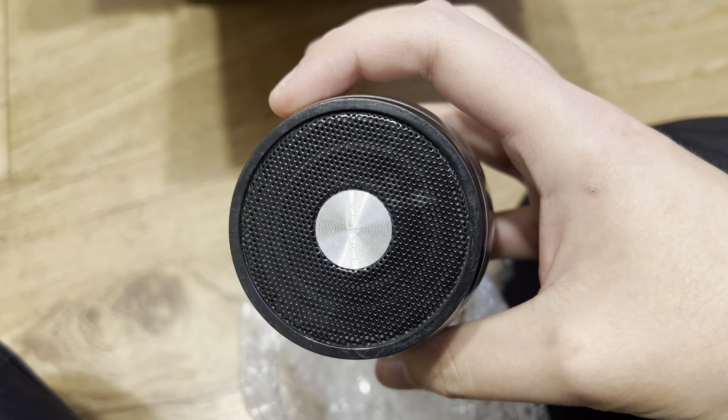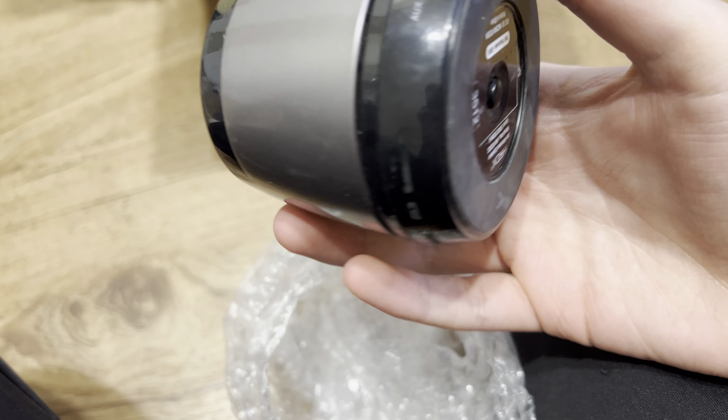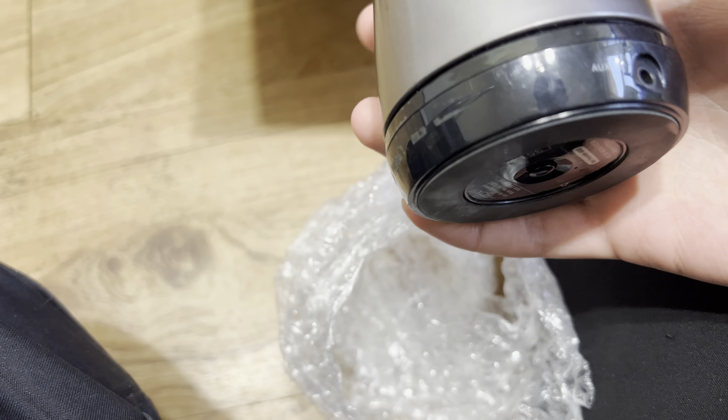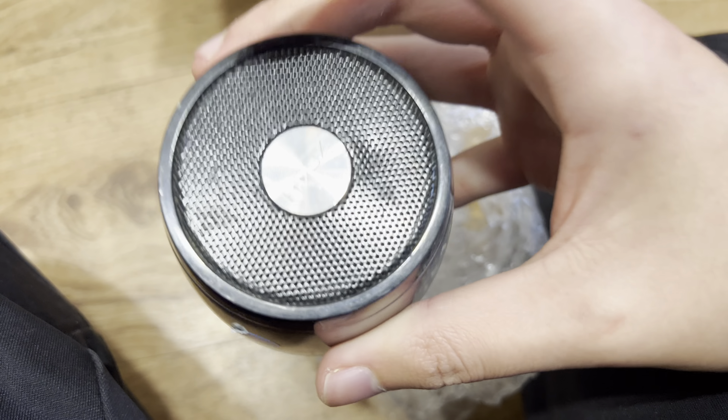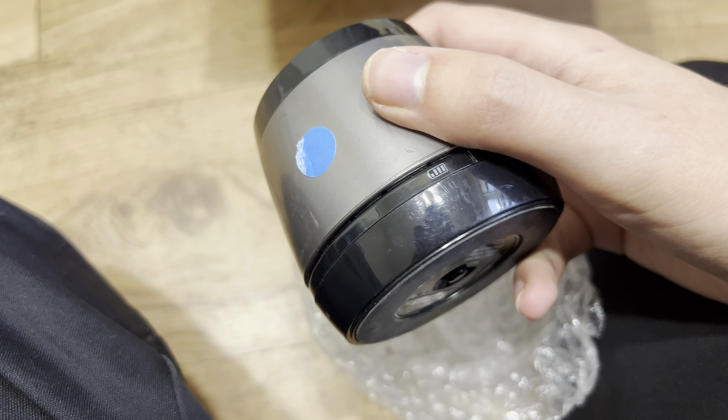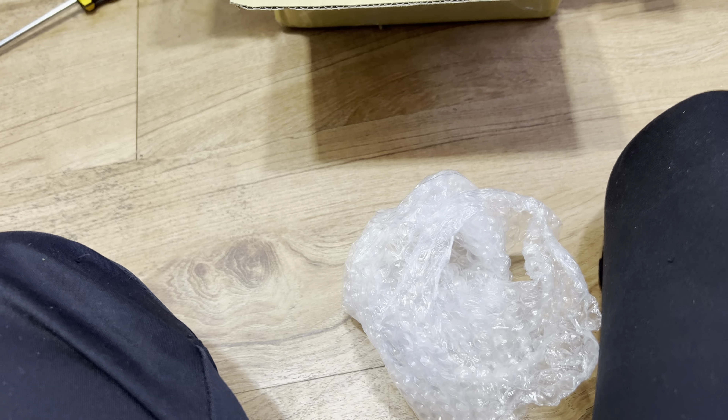This is a JAM speaker — another one of these. There's nothing loose in there so I hope everything's good and hope it works. I had the driver of this — not the speaker — and it did work, but I accidentally broke it.